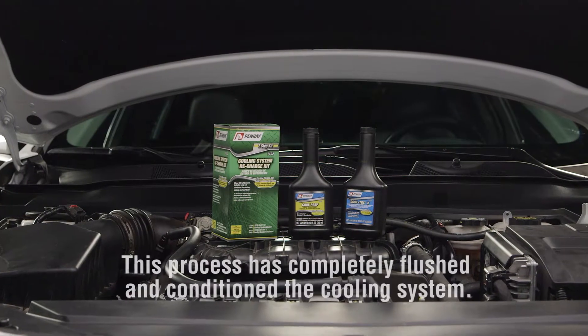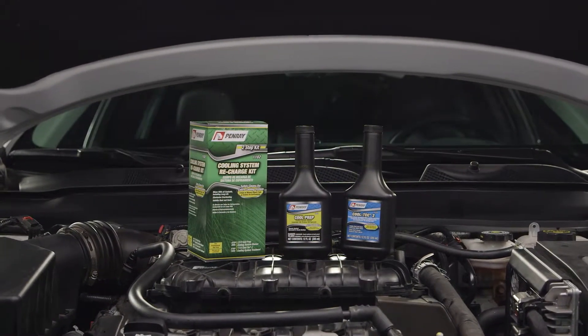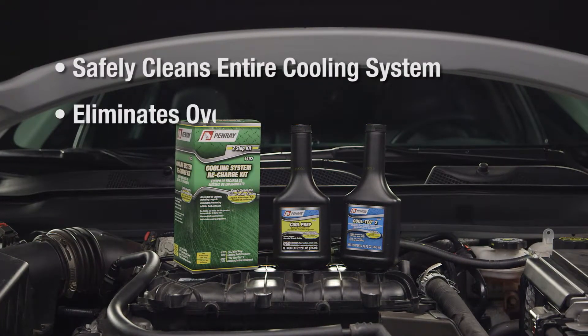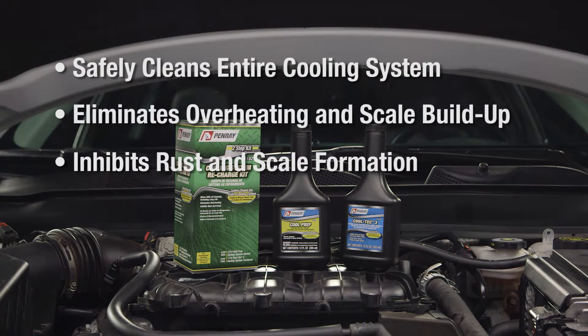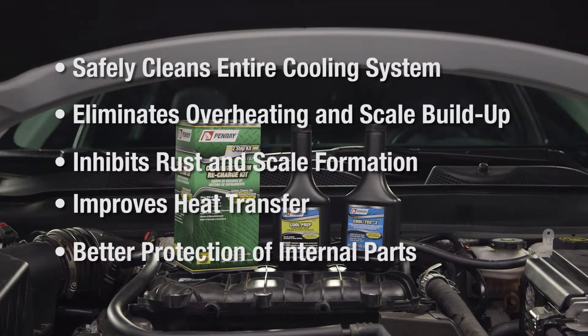To summarize, this process has completely flushed and conditioned the cooling system. The key benefits of the cooling system service are: safely cleans the entire cooling system, eliminates overheating and scale buildup, inhibits rust and scale formation, improves heat transfer, and offers better protection of internal parts.